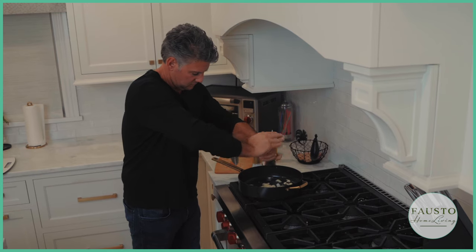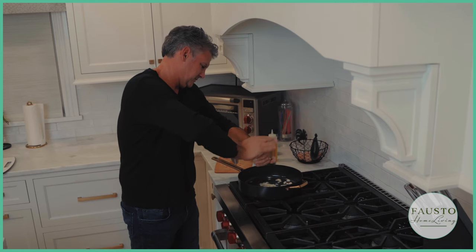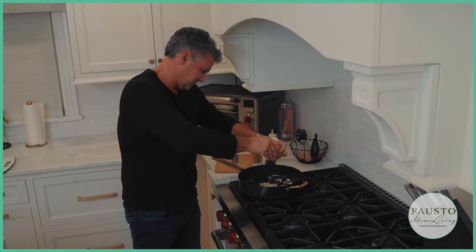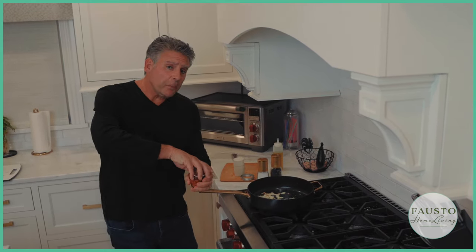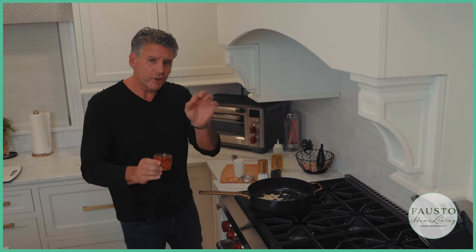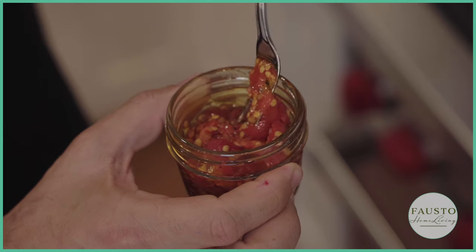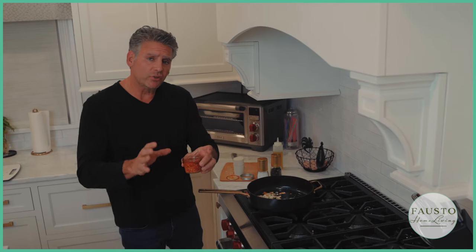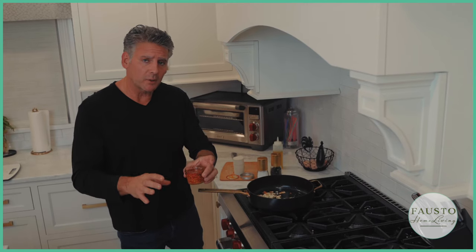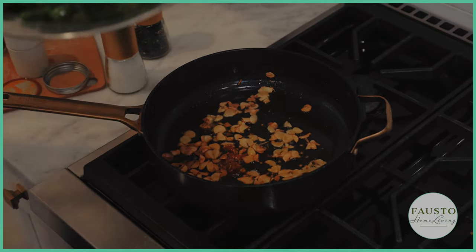If you want it spicy, you definitely want to try the Fausto Italian Calabrese cherry peppers — they give it a nice flavor. You could use pepper flakes, but Italian roasted cherry peppers are the best way to go if you want to make anything spicy. If you like your broccoli rabe a little spicy, this is what you want to use. Then throw the broccoli in the pan.